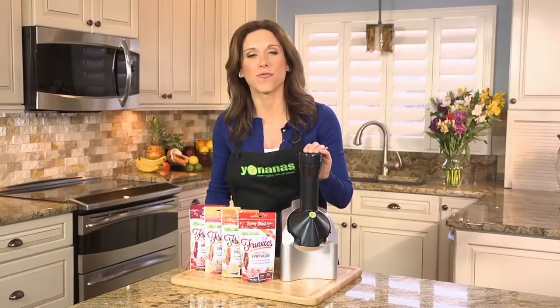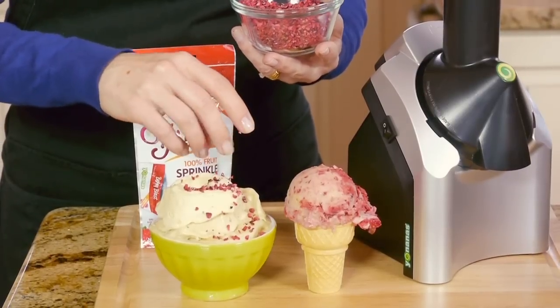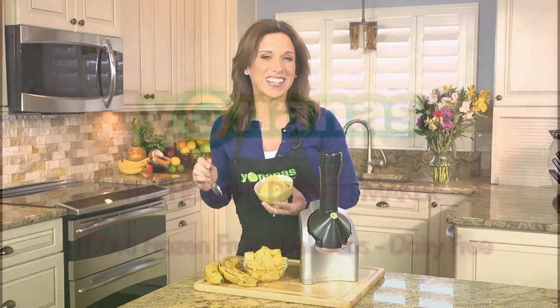Add Yonanas Frinkles — 100% freeze-dried fruit — for a crunchy burst of fruit flavor. Made from 100% frozen fruit, indulge in dessert anytime and never feel guilty with Yonanas.